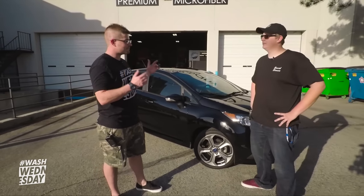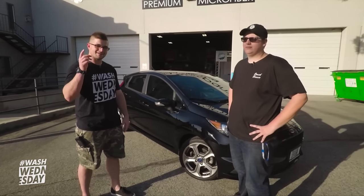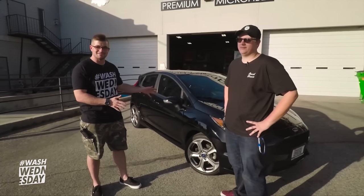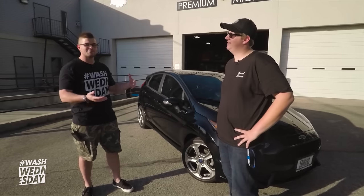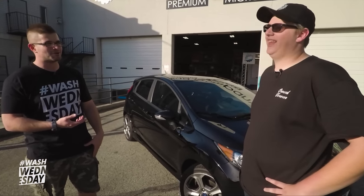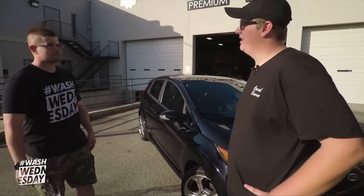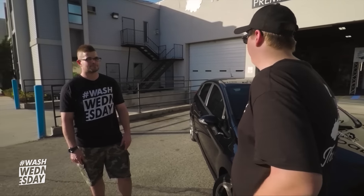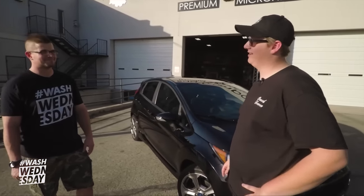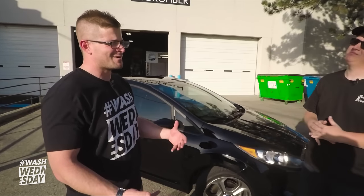The wash is officially complete — car looks good. We know it hasn't been corrected and there are still swirls, but it was still a good time and we learned some stuff. You're no longer going to spray the car down with soap and water, right? No — two-bucket method from now on. What was your favorite part of the wash? Definitely the Bead Maker — just smooth, like icing on the cake. One final portion of this series — can we go for a drive? Absolutely.